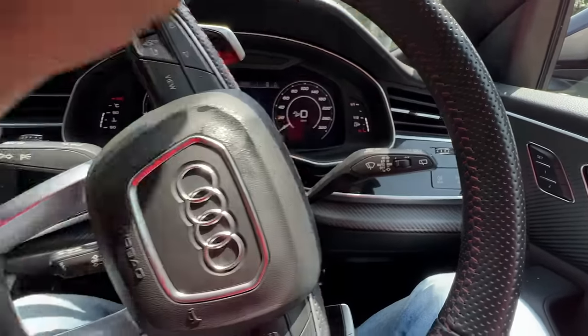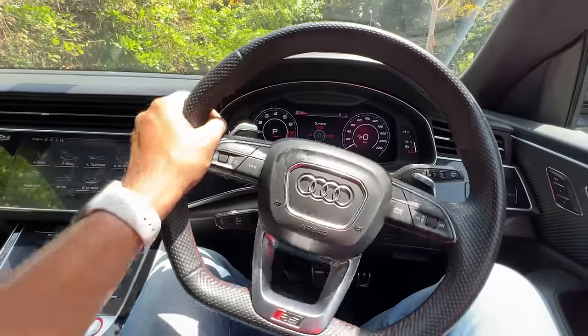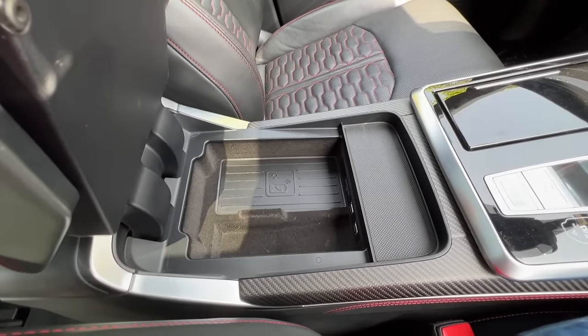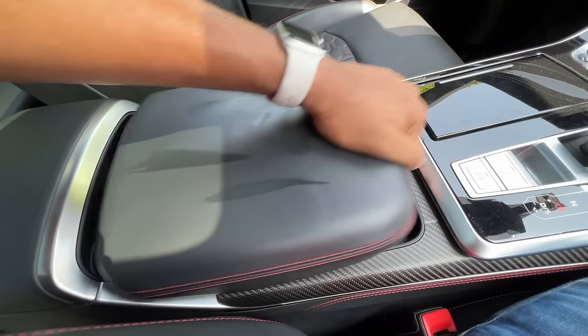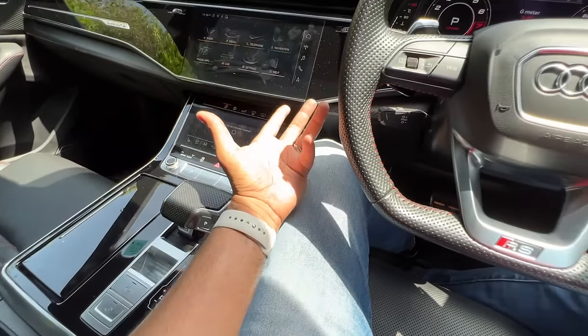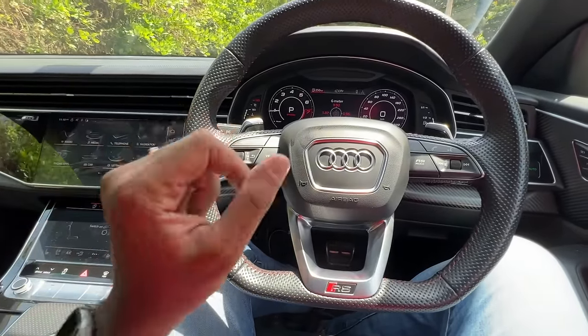These are the controls for the wipers, these are the controls for the indicators, and automatic headlights and automatic wipers are all obviously there in this car. There is some storage space below the front centre armrest, and there is a wireless charging pad there — it's not as big as I would have expected it to be. And then you can obviously move it ahead or behind. It's super duper hot — outside temperature is probably 40 degrees at the moment.